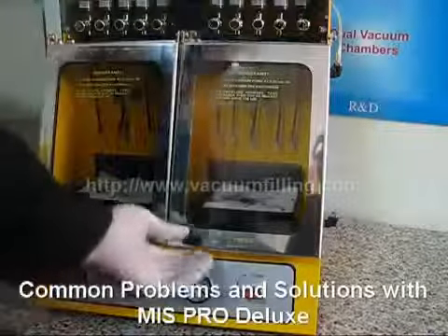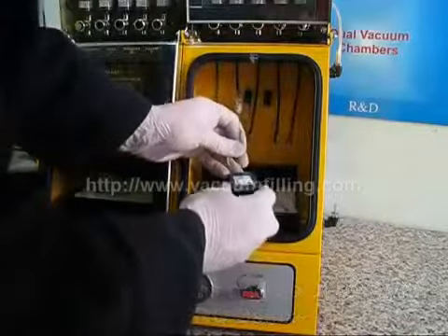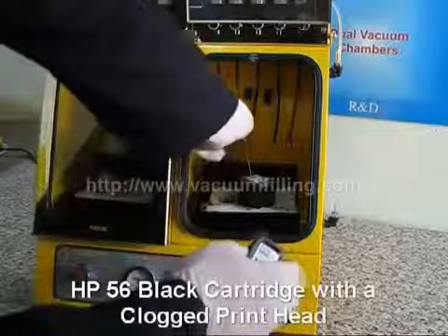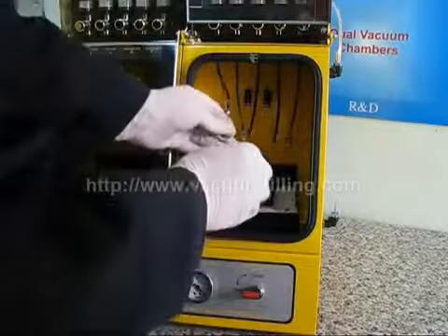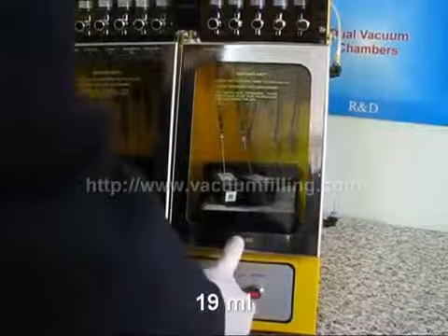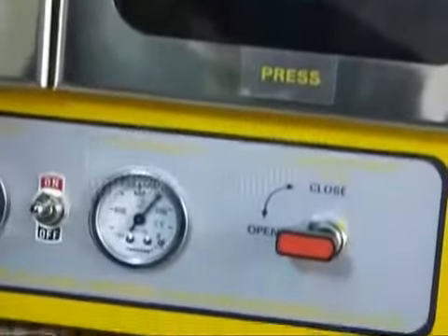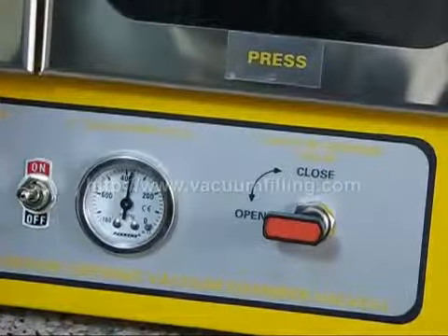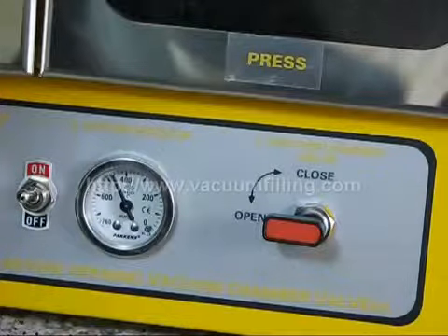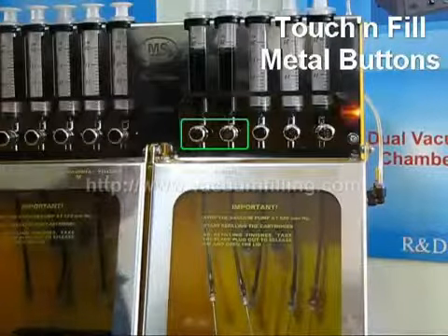In the last part, we would like to show you some common refill problems and how MIS Pro Deluxe can help solve them. We will refill two black cartridges: one has a clogged print head, and the other already has some amount of ink to simulate overflowing. So we will refill 19 ml as if they were already prepared for refilling previously. After starting the vacuum pump, we wait for the indicator to show 520 Torr at least, then switch to refilling and initiate it by pressing the metal buttons.